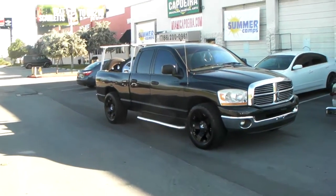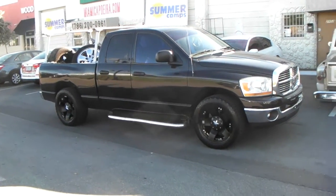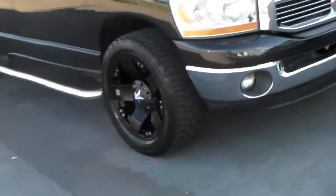This is your boy KB from DozenTires TV at DozenTires.com. Right now we're looking at a Dodge Ram 1500 with 20x10 XD Series Rockstar XD 775 wheels and 305/50/20 tires, no lift.